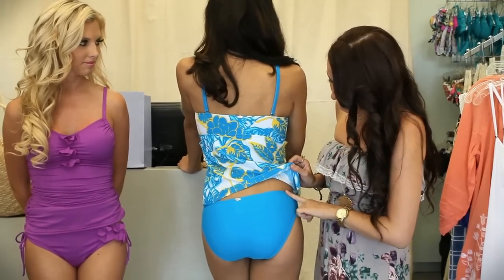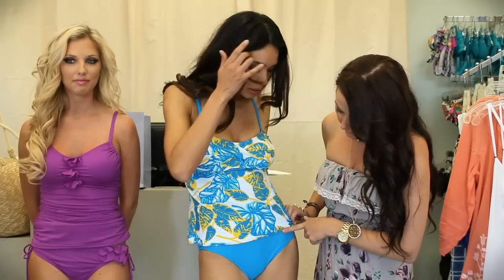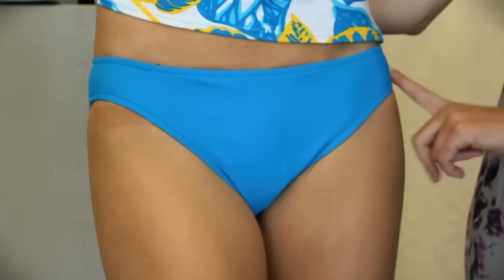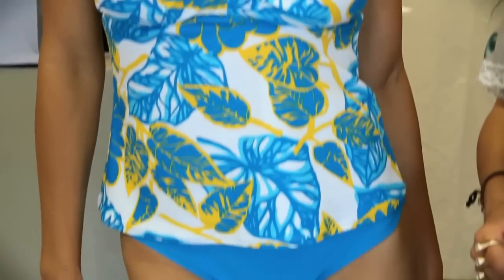The bottom is a little high-waisted and it's seamless, so it's really nice — you can't see it under the top. We matched this with a cobalt blue bottom. You want to break up the material sometimes with tankinis. The whole point is not to be in a one-piece, so if you do the pattern and then the solid it breaks it up so it's not like you're just in a one-piece.